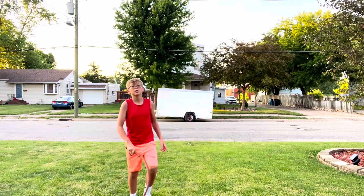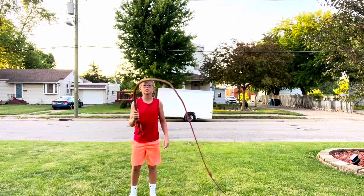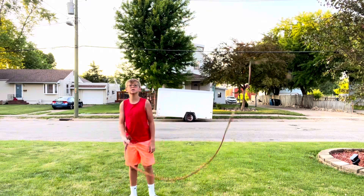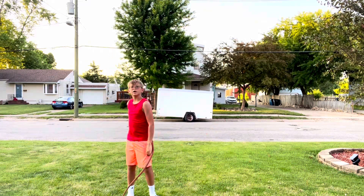My name is Michael Jones and today I'll be teaching anyone that wants to see how to learn to crack a whip.